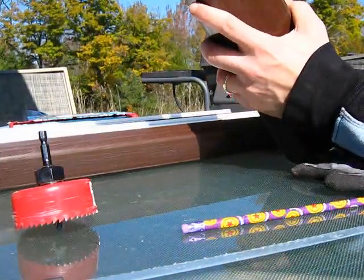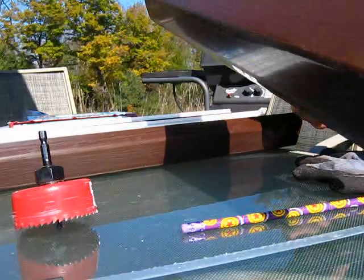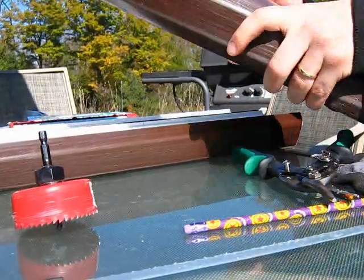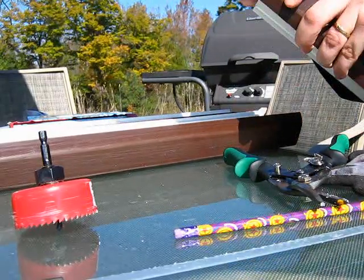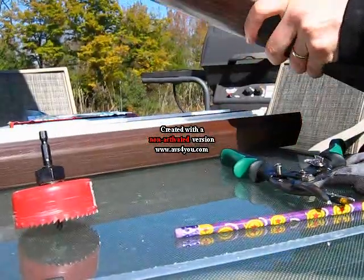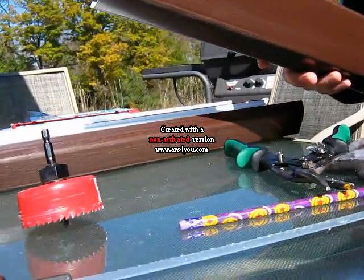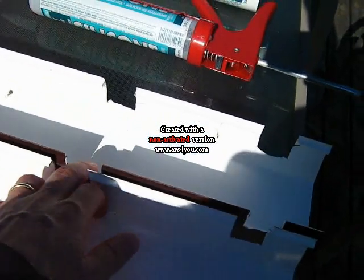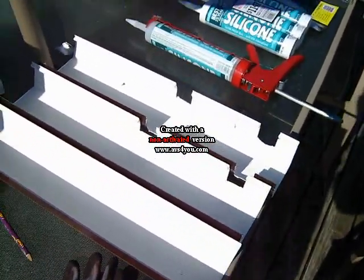Now we've made our mark. We use the snips to cut it out — it can be a little tricky. We just go back and forth a few times and it should just snap. Now we have our cuts made — our cuts for the heater and our cuts for the filter. This is going to sit on the back of the tank. It doesn't look good right now, but we'll get to that part later.